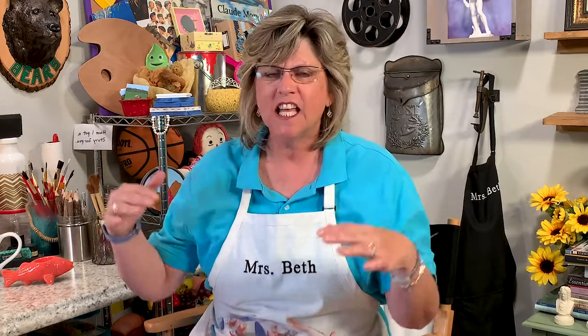Hi, everybody. Welcome back to the High Gas V Studio. We've been discussing Georgia O'Keeffe, and we saw that her artwork began to change. She began to do abstract art using lines and shapes that seemed like they moved and somewhat danced together. She was one of the very first female abstract artists.